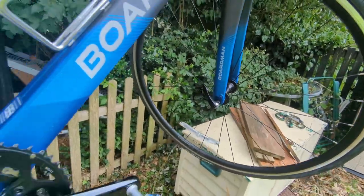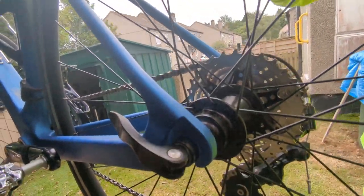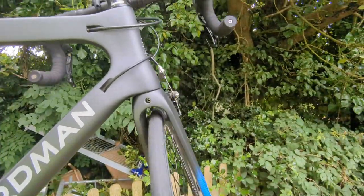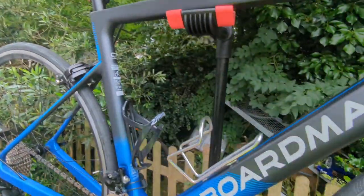Both wheels are quick release, which saves a little bit of weight — quick release on the back as well, as you can see. The rear derailleur is Shimano 105, which keeps up with the Shimano 105 levers I was showing you earlier in the video.